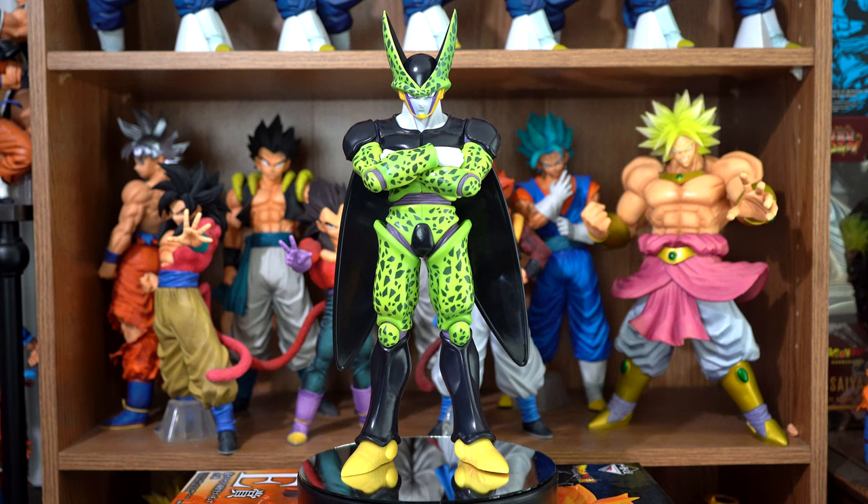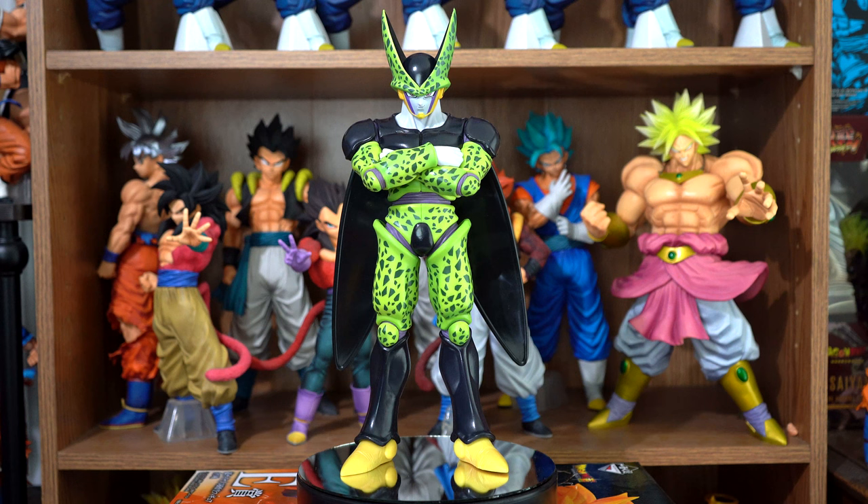I would highly recommend getting this figure — it's an amazing figure and a must-have for your collection. I think it's the biggest Cell figure next to the X-Plus Cell. So if you want a big Cell figure and can't afford the X-Plus Cell, this is the one to get.